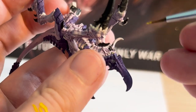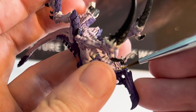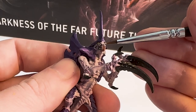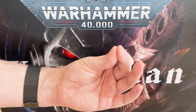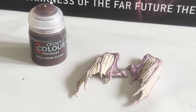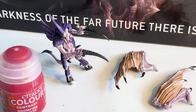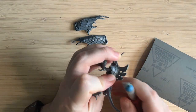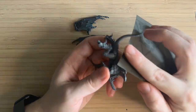Hey everybody, NFI Hammer here, a beginner in the miniature painting hobby. Today I am going to be painting my third ever Tyranid, a winged Tyranid Prime. I will also be using contrast paints, at least two of them, for the very first time, as well as trying out some sandpaper. Let's get started.